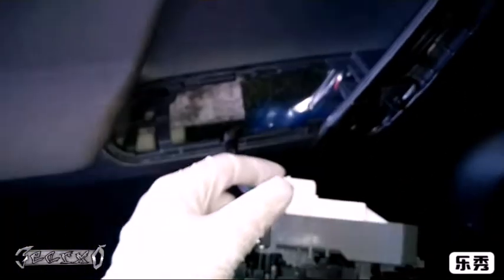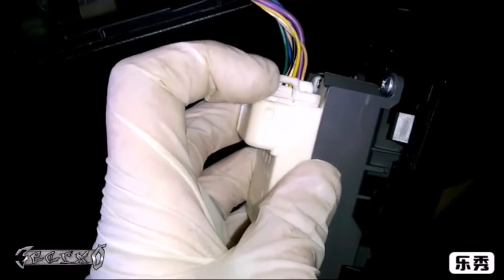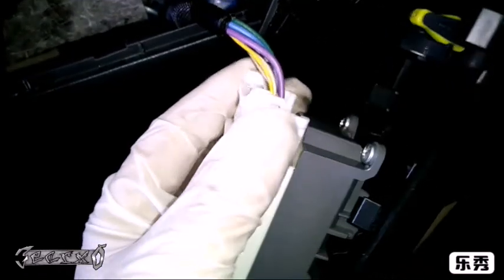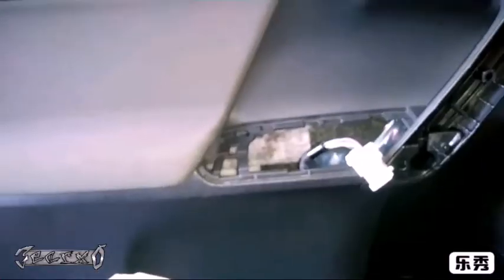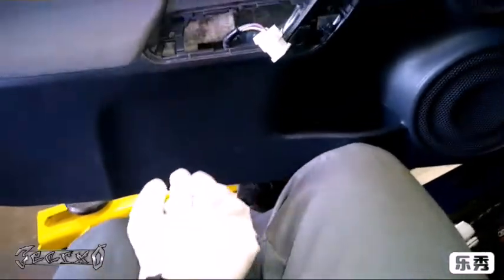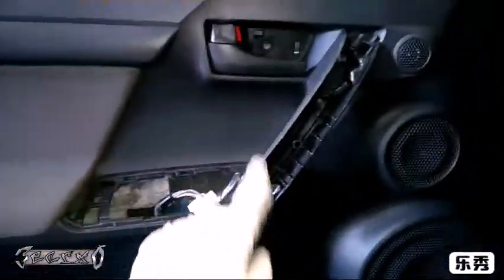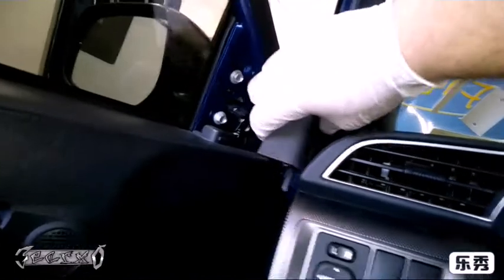Now we can unplug this - there's a button on here, on the other side. Push that button and then pull the top of the connector out. You kind of have to wrestle with this connector, just don't get too impatient and break it. Now come under here and find a spot with some meat you can grab, and pull the door panel straight off. Wiggle and pull it. Make sure all your screws are out first.